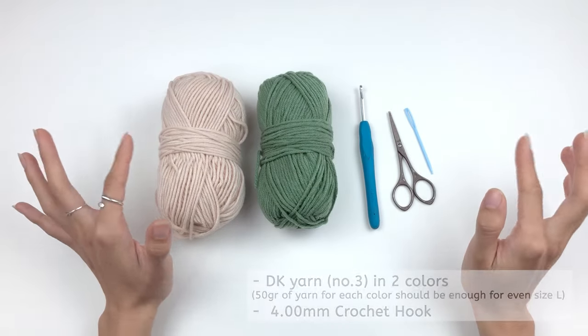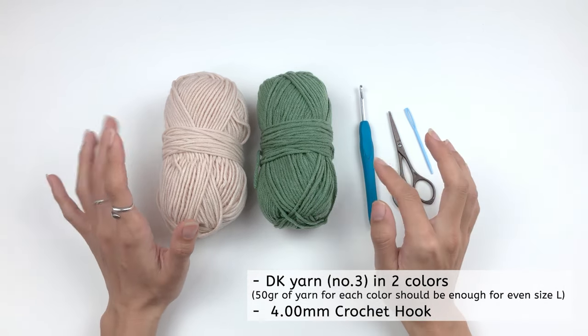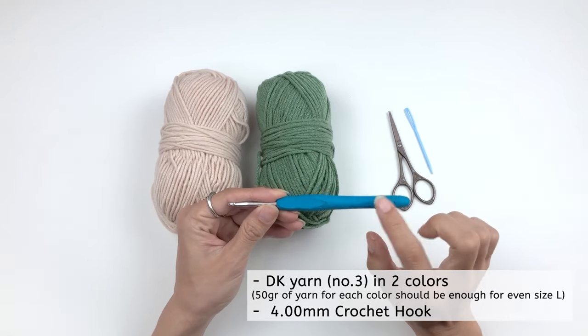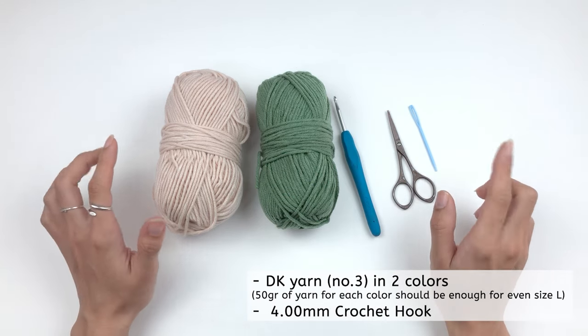For this project, we're gonna use DK yarn in two colors and 50 grams of each color should be enough for even the largest size. Then we're gonna use a 4 mm crochet hook and, as usual, scissors and yarn needle to weave our ends in.